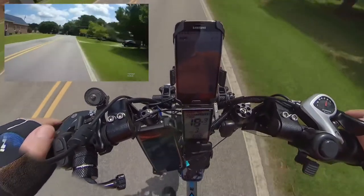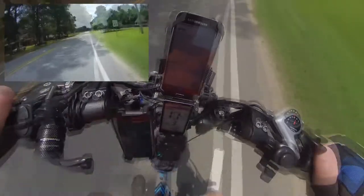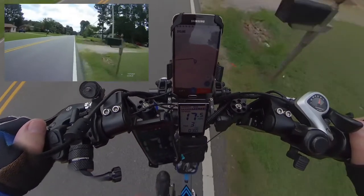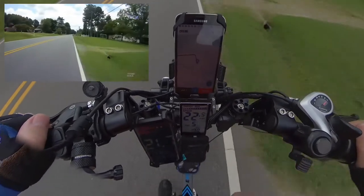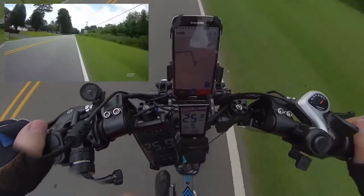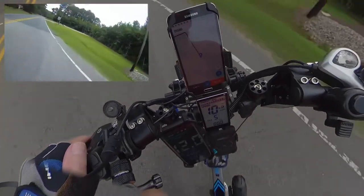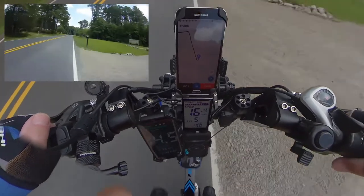Coming up to my intersection — that last traffic light intersection I went through is about a mile up the road, but I'm only going about three-eighths of a mile then taking a left. I'll bump my speed up to PAS 5 and get into high gear to get off this road since it's a heavily traveled, narrow road with no shoulder. Taking my turn — this road doesn't have any shoulder either but it's normally not much of a problem.